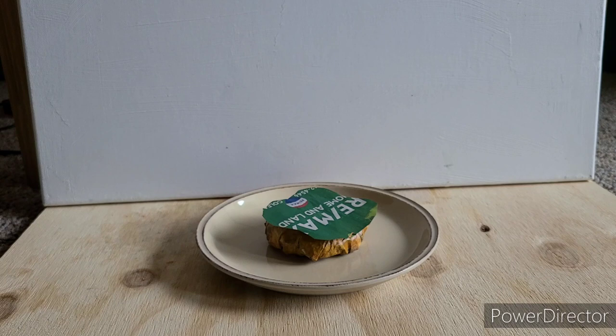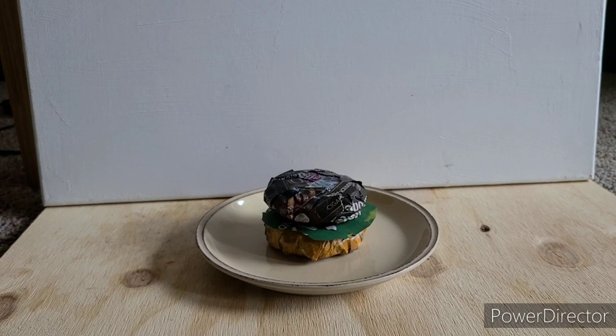Next, add the patty. The patty claims that our haters are spying on us.